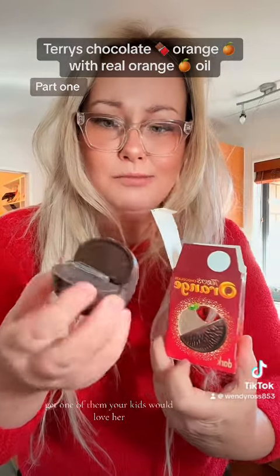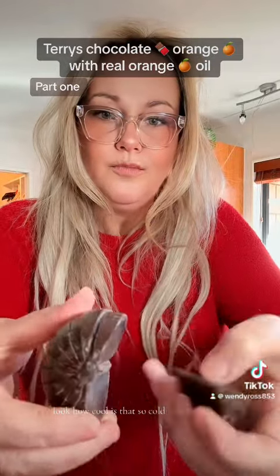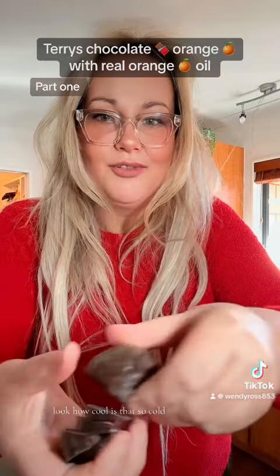Get one of them, your kids would love it. You could get it for all your kids and then share it out because there's hundreds of little pieces. Look. How cool is that? So cool.